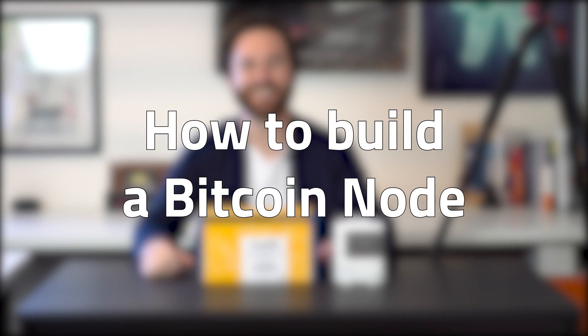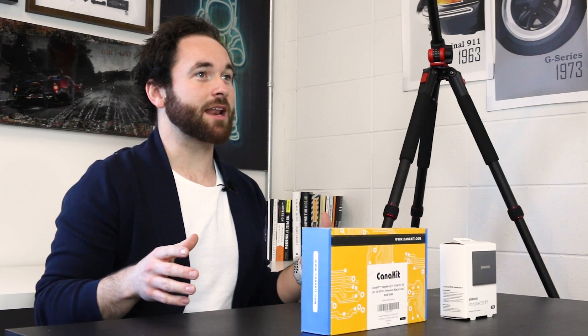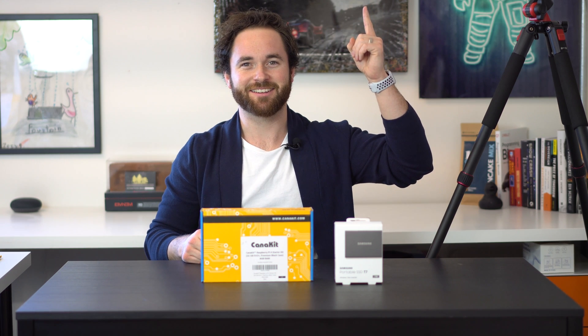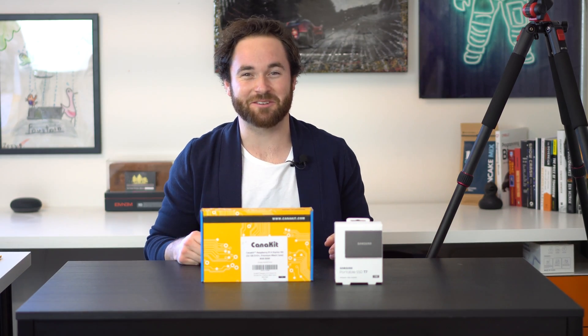What's up everyone, my name is Adam. Today we're building a Bitcoin node in under three minutes. This video will walk you through the actual build and the installation of the operating system, but we'll go through the setup of the whole node in another video. If you don't know what a node is or don't know why you should run one, make sure you check out the video linked on screen — we'll have that posted in the description as well.